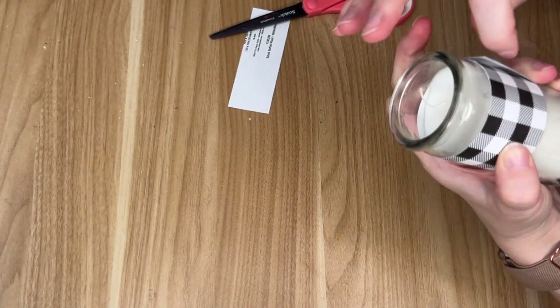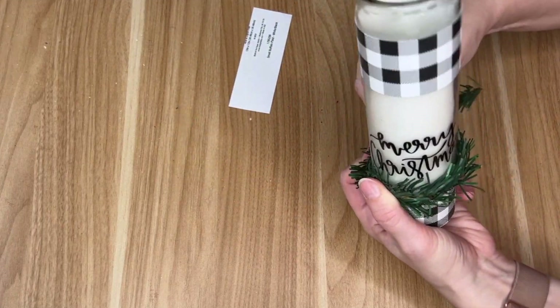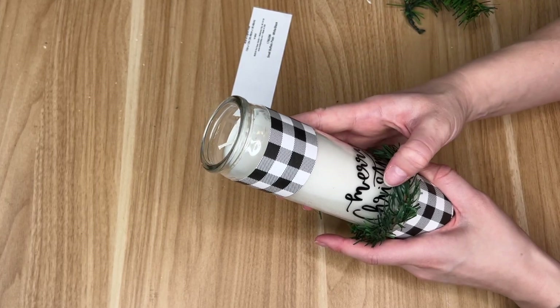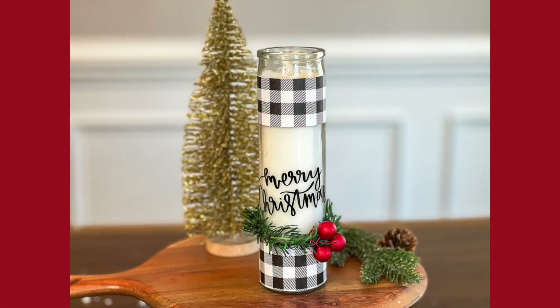If you are going to be gifting this, I would really suggest making it more permanent with hot glue instead of tape. I wasn't sure if I was going to reuse this candle for a different project, so I did a temporary solution with tape. Then I took some garland picks from Dollar Tree and some red berries and added that little embellishment to the bottom.